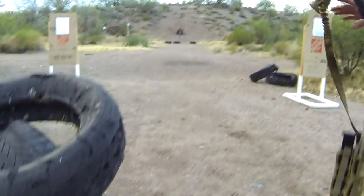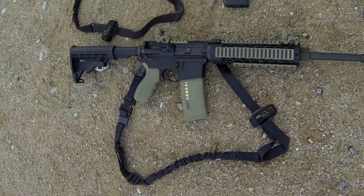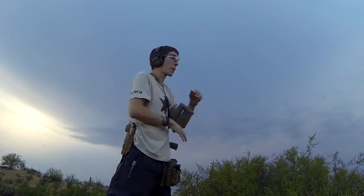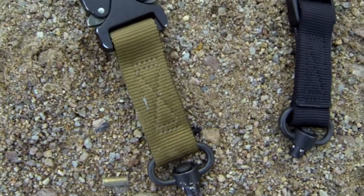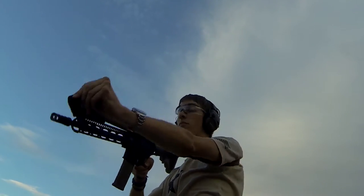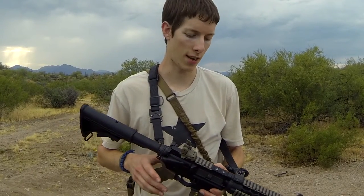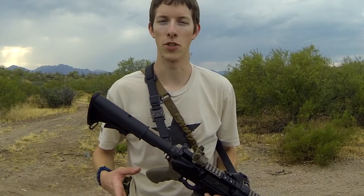Today we're going to talk about the Savvy Sniper Slings. First, we're going to talk about rifle configurations and how it relates to a sling, and different options you have for mounting it — because when you're a brand new consumer looking at slings, it can be kind of confusing about what you would want to do.